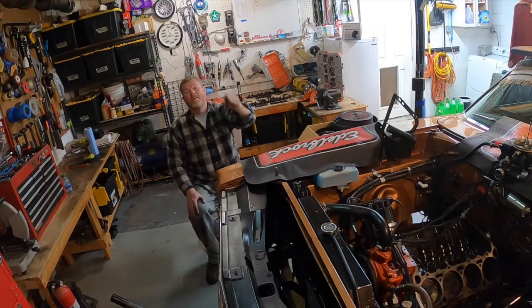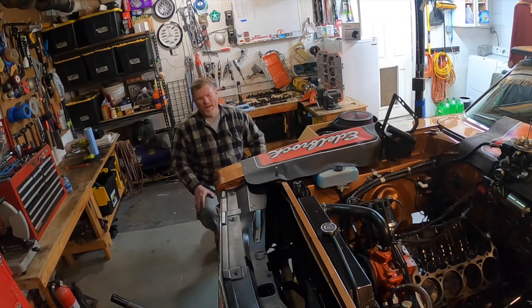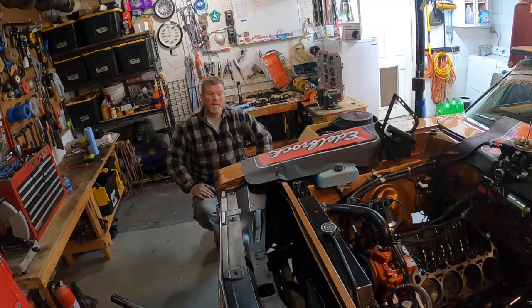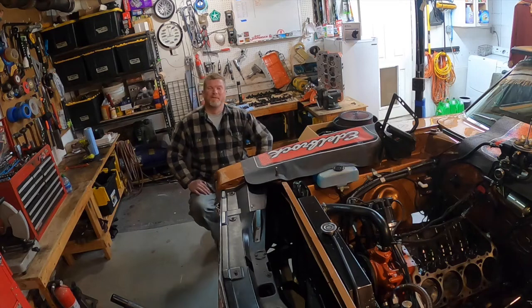Hey guys, Kevin Shaw here, editor-in-chief of Mopar Connection Magazine, back in the home garage working on the charger. You're probably wondering what I broke — I didn't break anything. I'm getting ready to go up to the Indy Performance Swap Meet and Trade Show in Indianapolis, and I'm bringing my cylinder heads and intake manifold up with me.